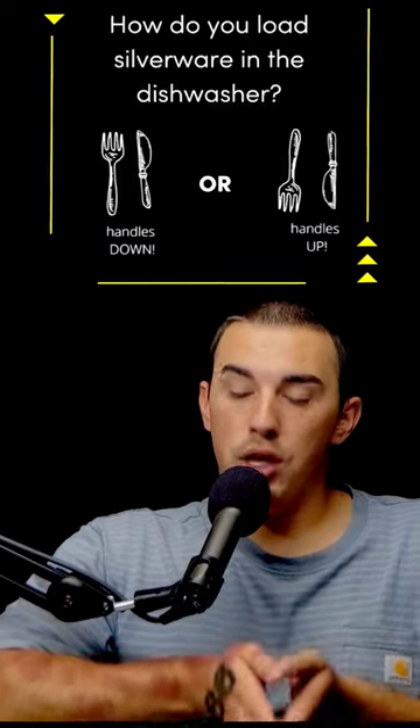Believe it or not, there now is an answer to this world problem. It seems like they would agree with what you're saying — they're saying that you need to put the silverware down, pointy ends down.